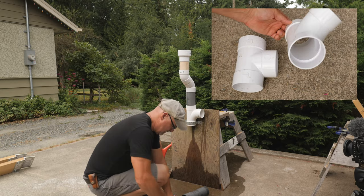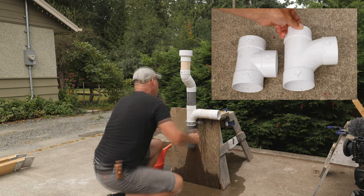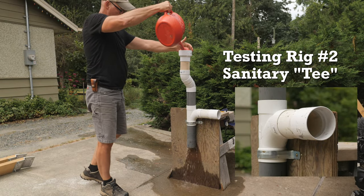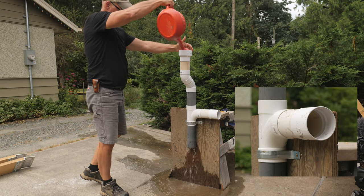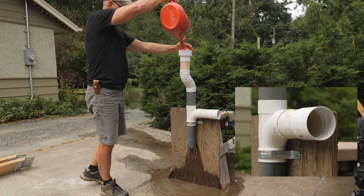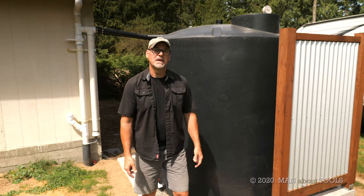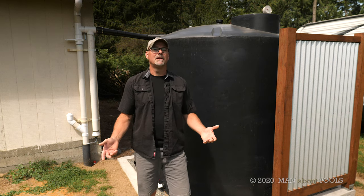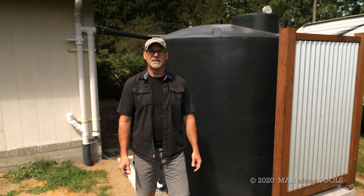I then swapped the straight T for a sanitary T — it has a sweep or curved section. What I found was that there was no water dripping from the horizontal pipe. So if I was going to build my system again I would use sanitary T's instead of straight T's. In the next episode I'll build the tank surround from red cedar and corrugated metal and connect the tank to a pump and tie that into our irrigation system, so be sure to look for that. Thanks for watching and we'll see you next time.